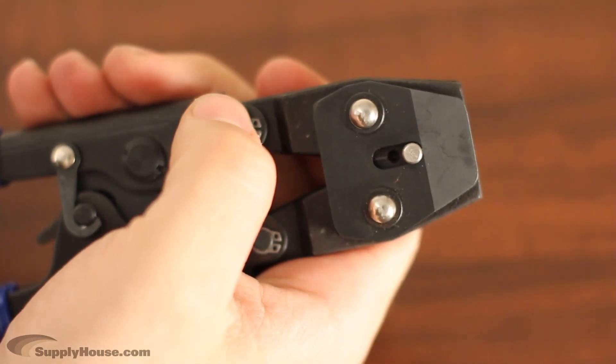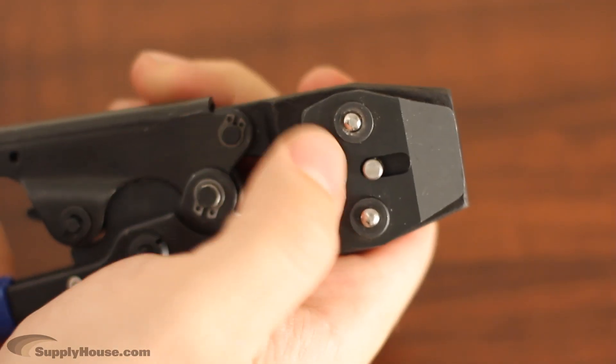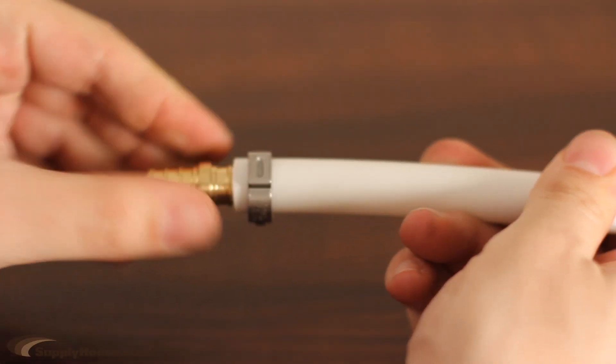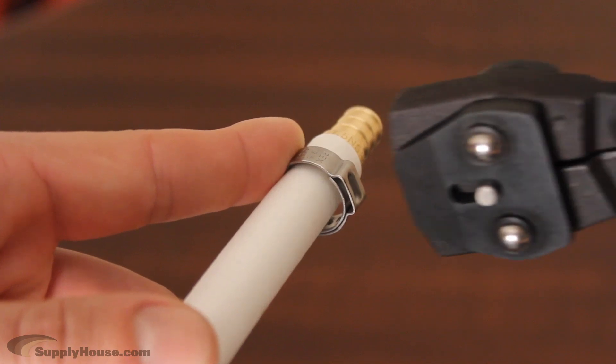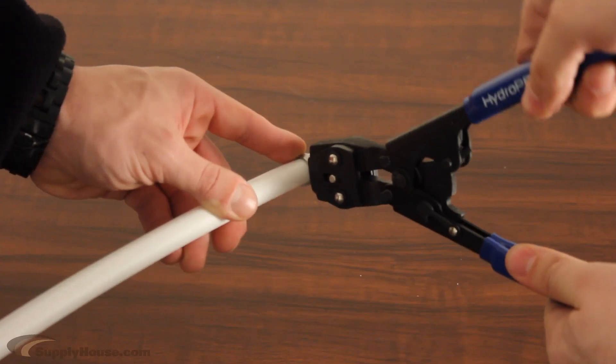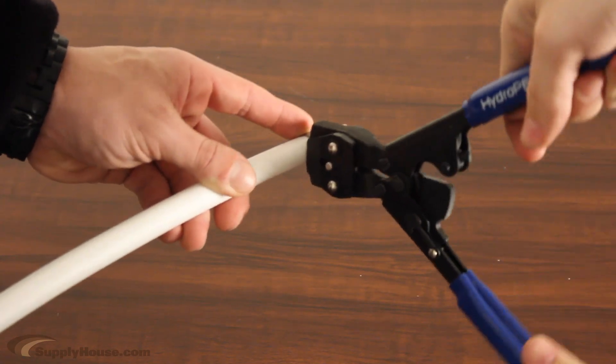First, make sure both metal tabs on the head of the tool are pushed up. Take the ring and slide it over the tubing. Insert the clamp fitting and place the jaws of the clamp tool over the small tab on the outside of the ring. Squeeze the tab to tighten the ring and create a secure connection.